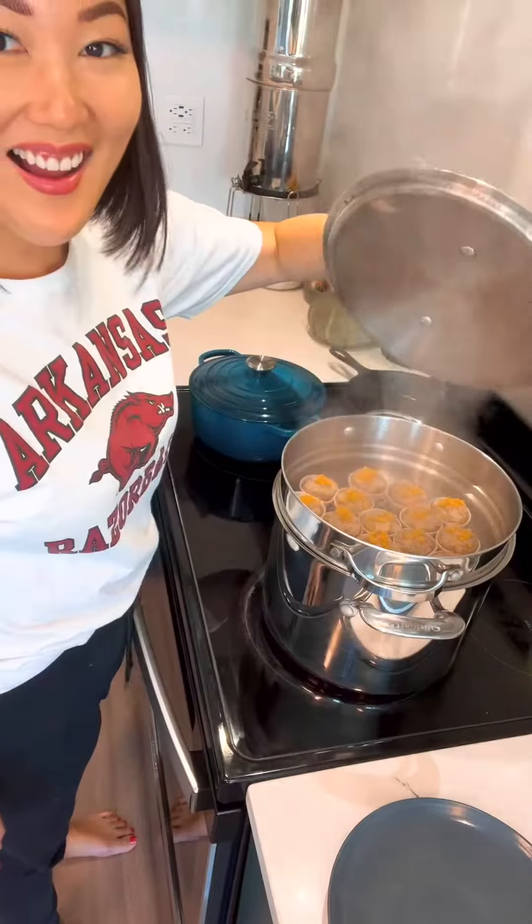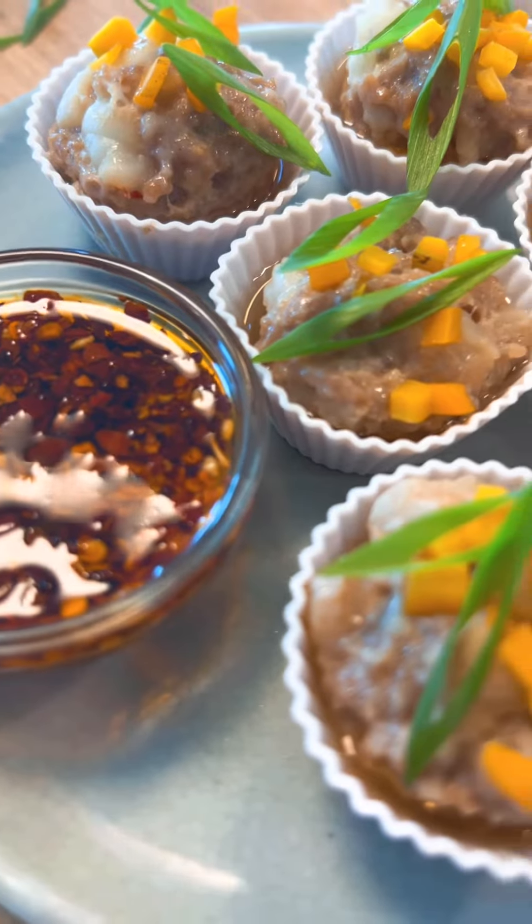Now steam for 10 minutes and we're done. Serve with a little chili oil and enjoy — there's like some soup at the bottom.